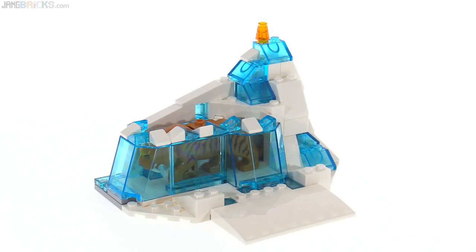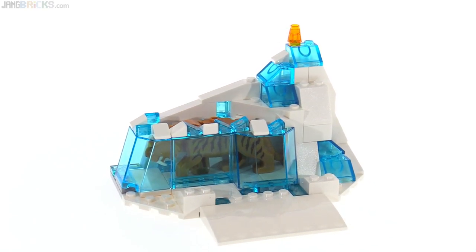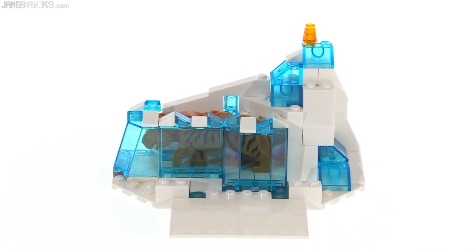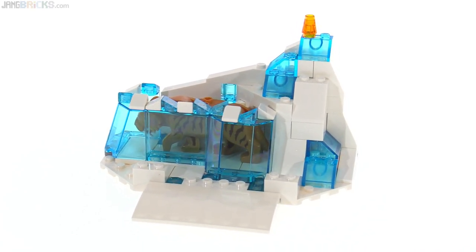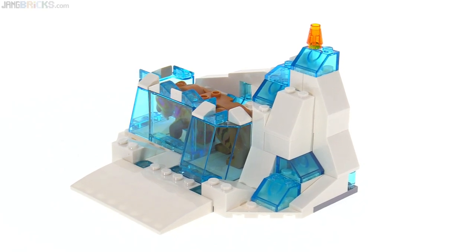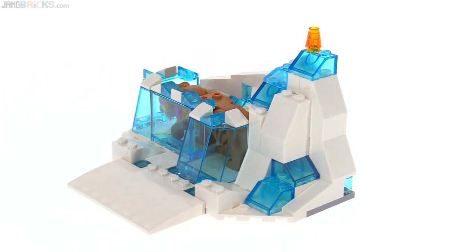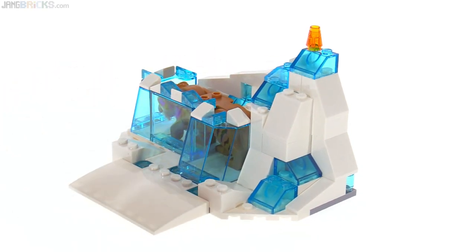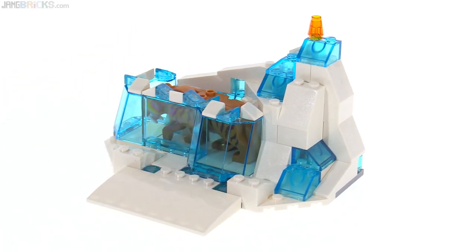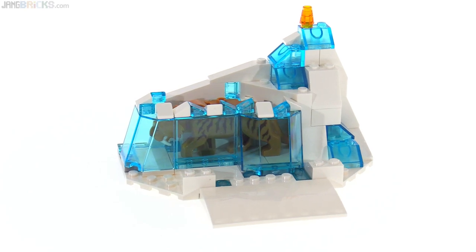The premise of the set has the Arctic explorers finding this perfectly preserved specimen locked in the ice, and then they need to come along and get it out to take it back for study — to preserve it even longer while we continue to admire it in its full form. This whole snow and ice formation looks pretty nice. It's too bad there is no cover over the top; it's already been partly melted away. Maybe that's how they discovered it, or maybe it's been chipped away a little bit. You can kind of put your own story behind that.